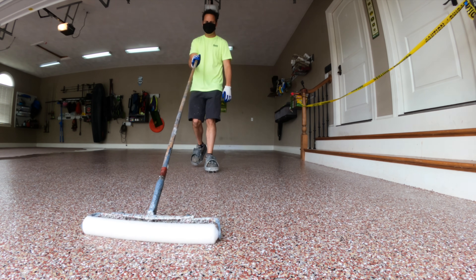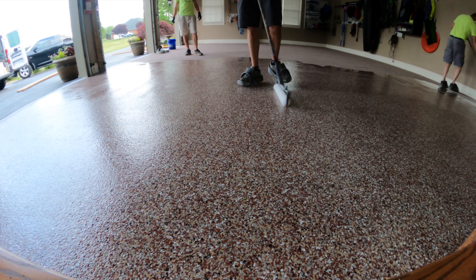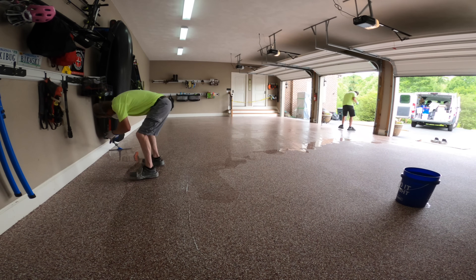I've been showing you two different projects in this video. We did both of these garages at the same time. So on day one, we did the epoxy and the chips in both of them. And on day two, we cleaned up the floors and put a clear coat on both garages.